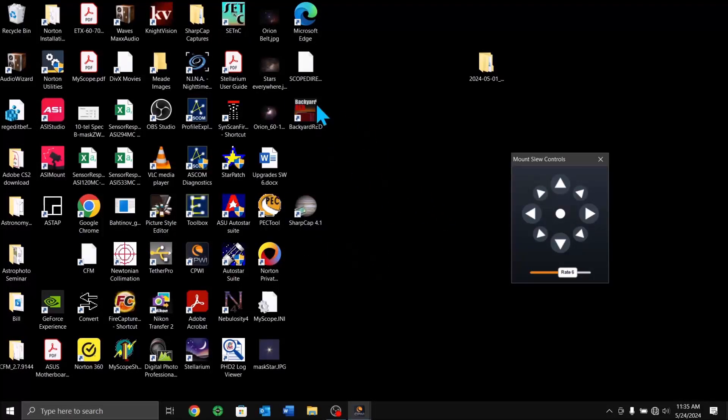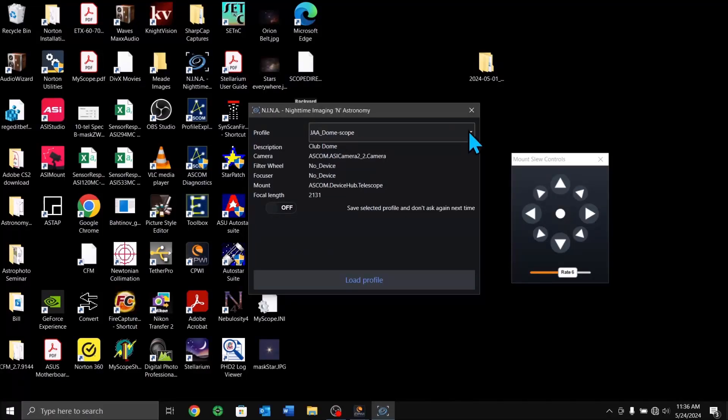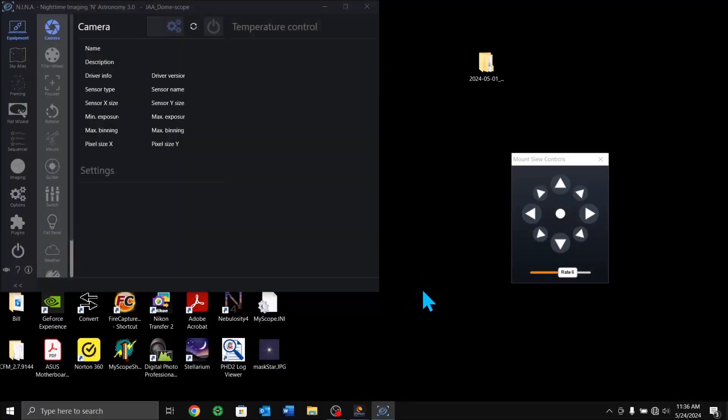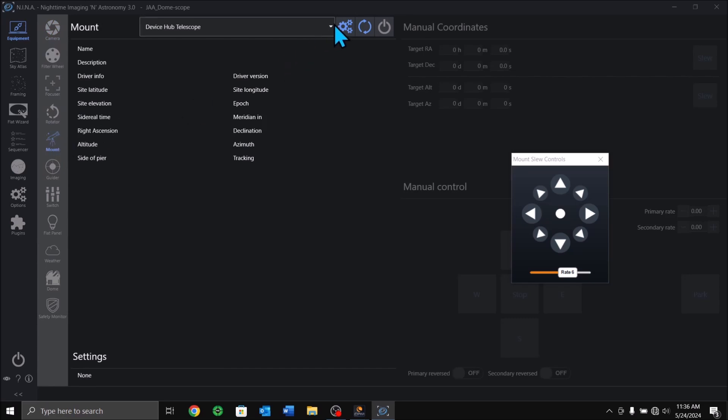Now let's minimize CPWI and open up NINA. You have different profiles in NINA and there is one for the dome scope. Load that profile. Under the profile, go to the telescope section. It should already be set to Device Hub — not CPWI directly, but Device Hub telescope. Fly out the list and even though CPWI is listed, you don't want to pick it. Pick Device Hub.